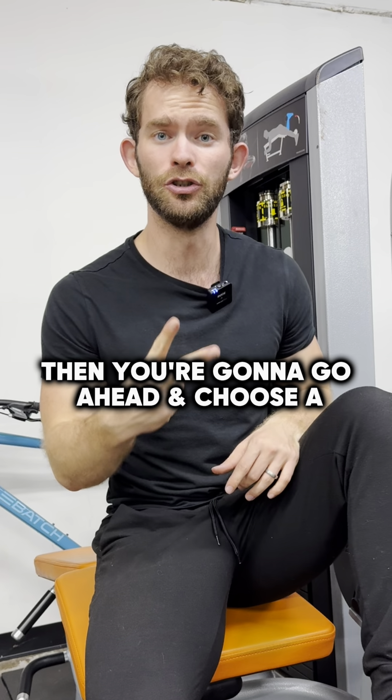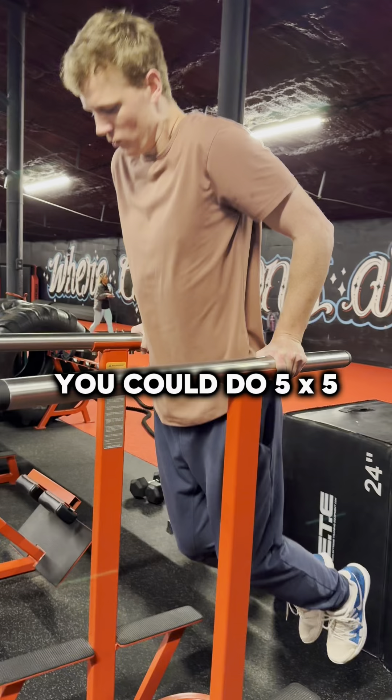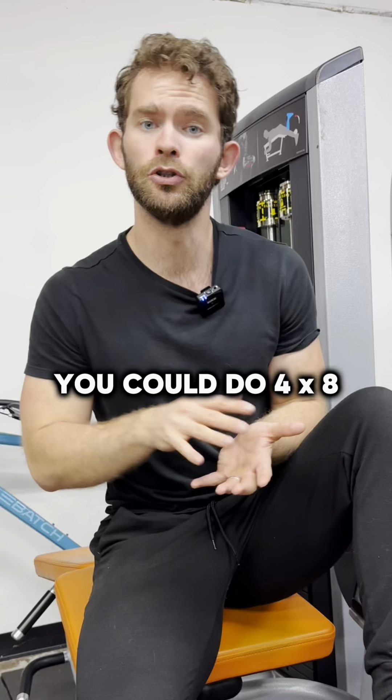Then you're gonna go ahead and choose a rep scheme that puts you between 25 and 50 total reps. You can do five sets of five, five sets of 10, or four sets of eight.